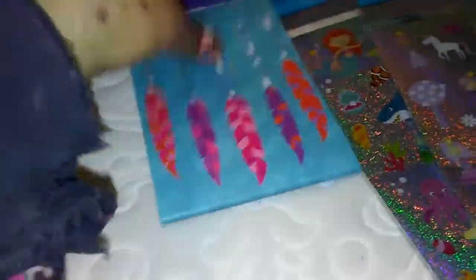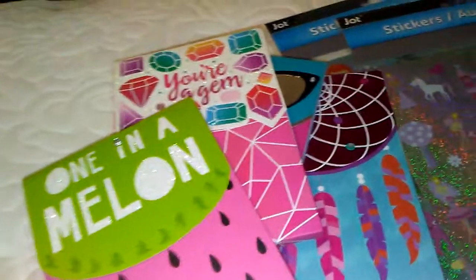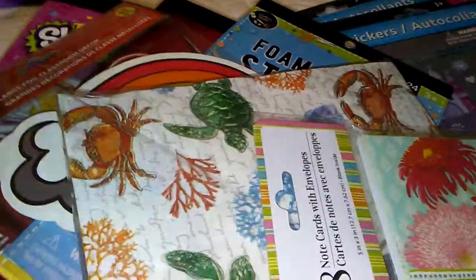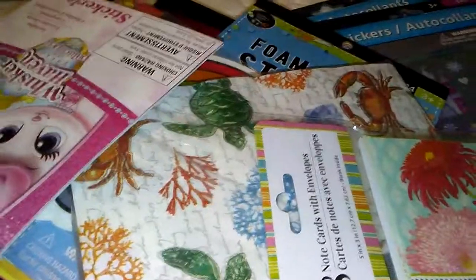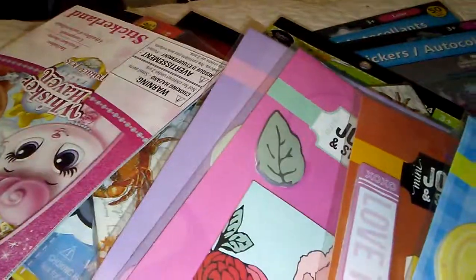Those are new as well at my Dollar Tree. So that is it guys for my Dollar Tree haul. I hope you all enjoyed — it was a pretty short one. So I will be seeing you all in my next video. Thank you for stopping by guys. If you like what you see, you know how to contact me, so I will leave my email in the description box below. Bye now.